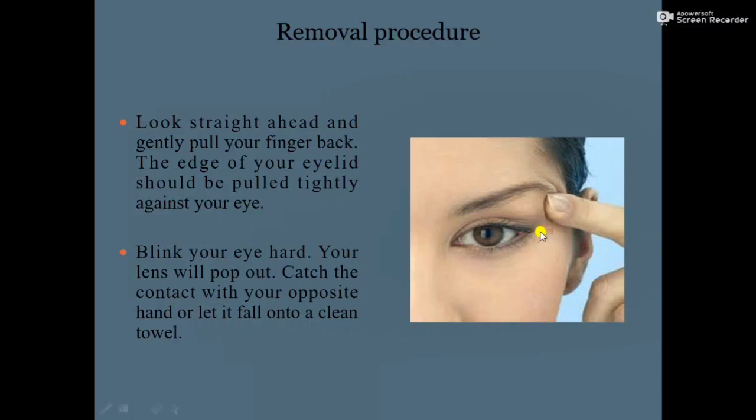Pull the eyelid toward the back side of the eye along with your finger. Next, blink your eye hard. Your lens will pop out — catch the contact lens with your opposite hand, or let it fall onto the clean towel.